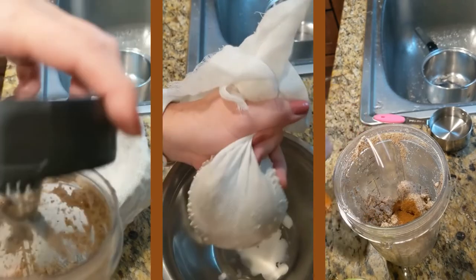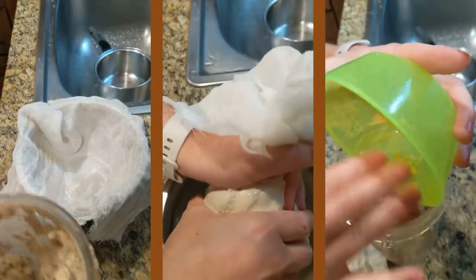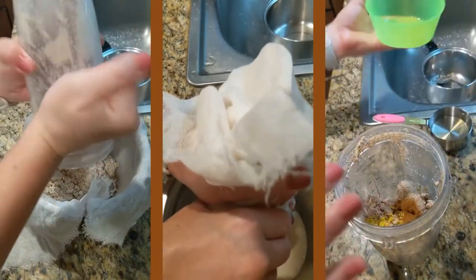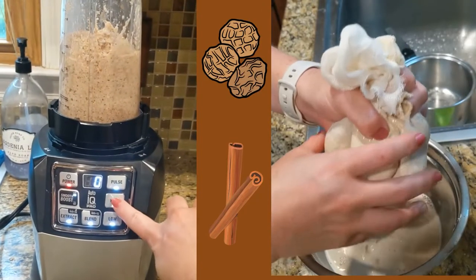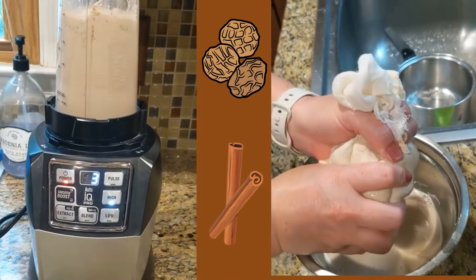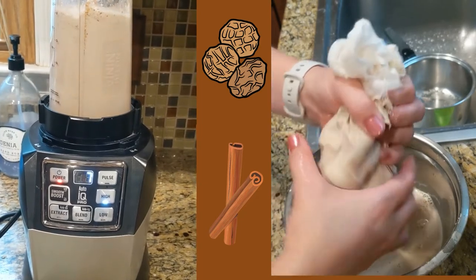Strain the mixture through a mesh sieve or a cheesecloth like I'm doing. If you've never worked with cheesecloth, it's a lot of fun. Put the liquid you strained aside. Add the blended tiger nuts back into your blender with the cinnamon, lemon zest, and one cup of water and blend some more. After you've blended the mixture again, strain it once more. If using a sieve, press down on the nuts to get as much liquid out as possible, then discard the solid mixture and add the two liquids together.